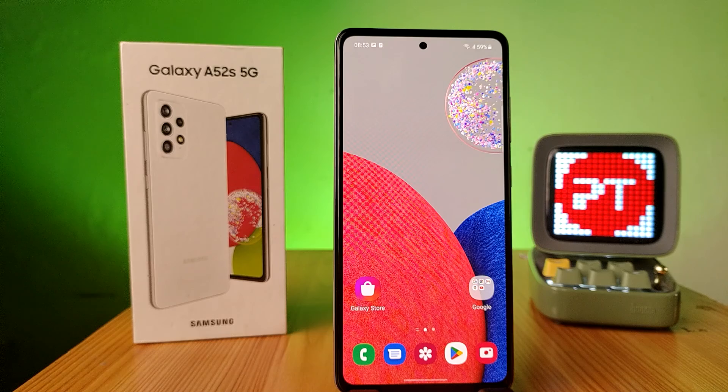Hey guys, welcome back to Phone Tricks. In this video you will learn how to connect an OTG pen drive or normal pen drive with an OTG adapter in a Samsung A32s smartphone. Before we start the video, I request you to subscribe to our channel for more interesting and fun videos.